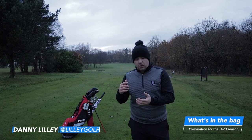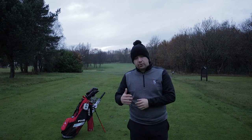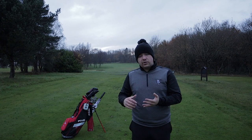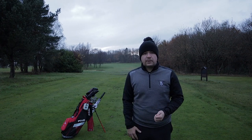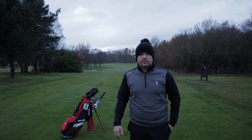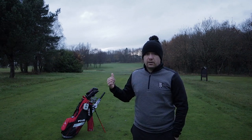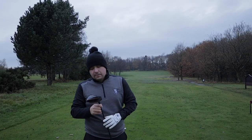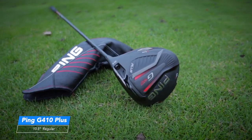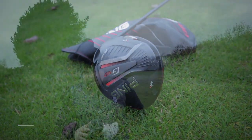What I'm going to be doing is holes 12, 13 and 14 here at my home course, North Manchester Golf Club. I'm hopefully going to be showing you through my whole bag, and also giving you some ideas of how I'm preparing for the 2020 season as an amateur golfer wanting to get back to single figures. The first club out of the bag is the Ping G410 Plus — a 10.5 degree driver with a regular Alta shaft.